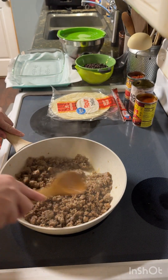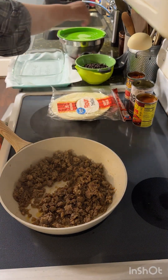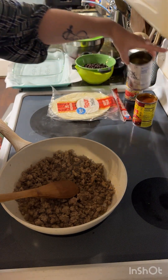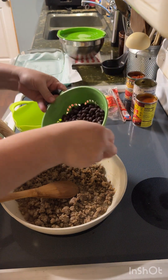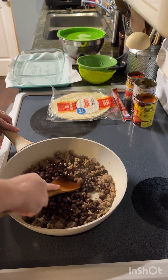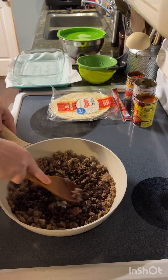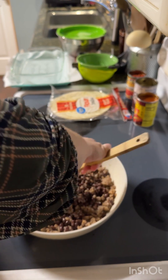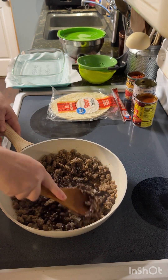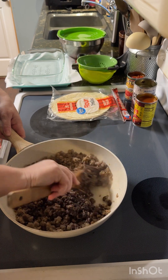Once you get your sausage browned, you're going to take one can of black beans — I've drained them, rinsed them, so they are ready to go in here. Just pour those in. What I do is I take the back of my wooden spoon and just kind of mash them. You don't have to mash them all, just get a good bit of them mashed. That's why I use my wooden spoon, because it mashes them a little easier. If you want to simplify this even more, you can use a can of refried beans — it'll make it a little softer inside the enchiladas, and it makes it a little faster so you ain't got to mash the beans.